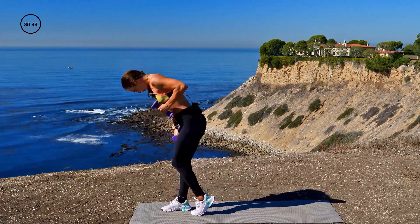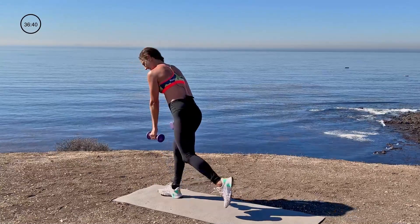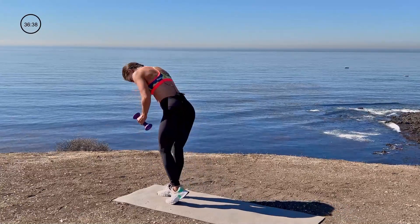Almost there. Hold on to it. You can do it. 45 seconds. You got this. And done.